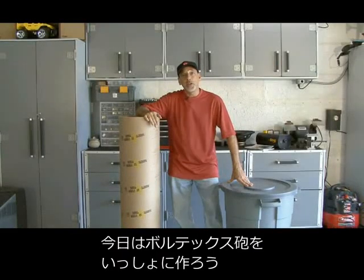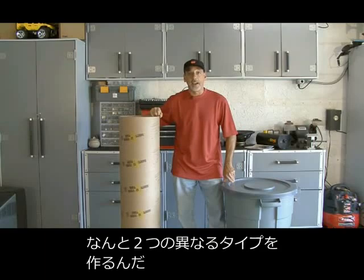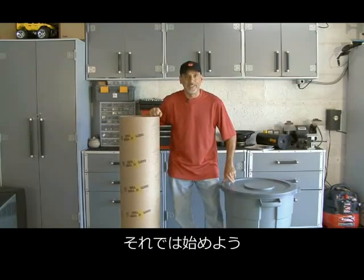Hey, it's Kip Kaye from Make Magazine. Join me as I show you how to make not one, but two different kinds of Vortex Cannons on today's Weekend Project.